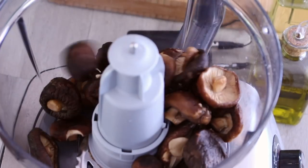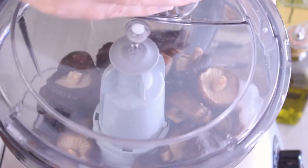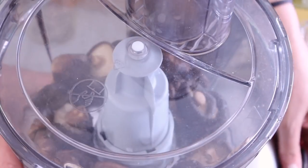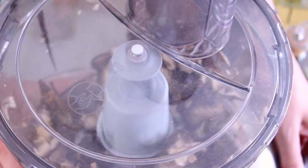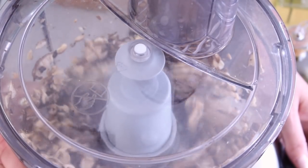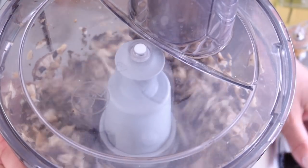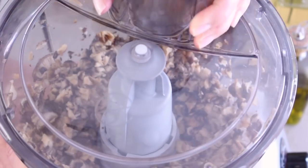We're going to add them to the food processor, just like the first time, and we are going to pulse it — about five or six times, just pulsing.